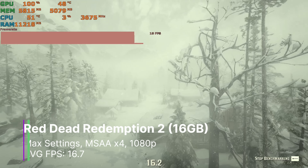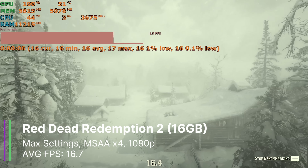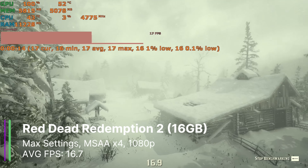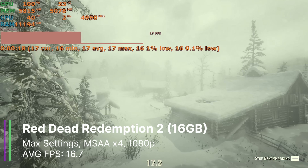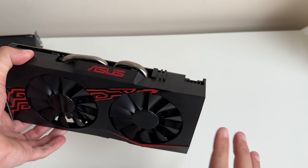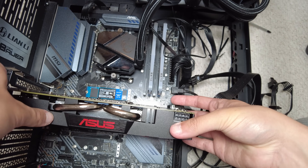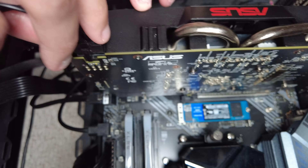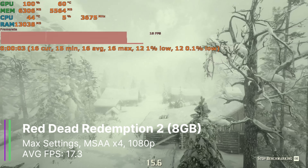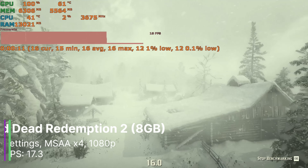I then tried Red Dead Redemption 2 at 1080p max settings with MSAA x4 and again only used about 6 gigabytes of VRAM. We got an average of 16.7 FPS, a 1% low of 15.8, and a 0.1% low of 15.7 FPS. Out of curiosity, I compared with the RX 580 2048 8GB card — which is actually a 470/480 with a 580 BIOS — and it actually performed better, possibly due to higher clock speeds, getting 17.3 FPS average, a 1% low of 13.6, and a 0.1% low of 12.4 FPS.